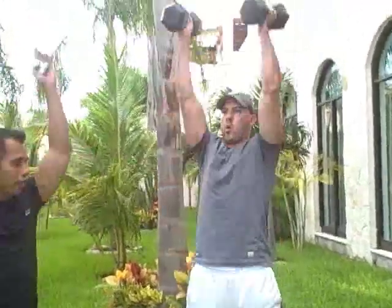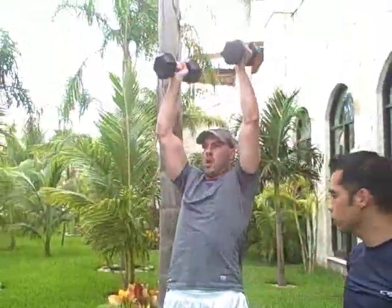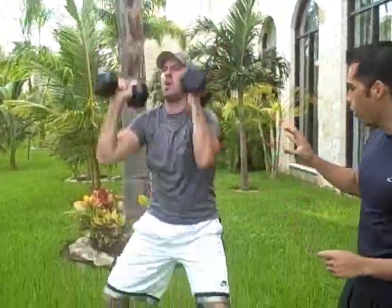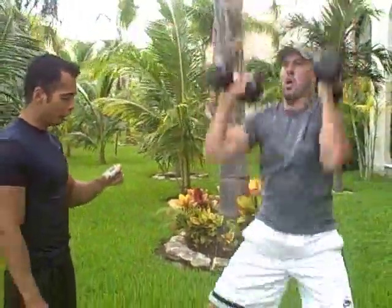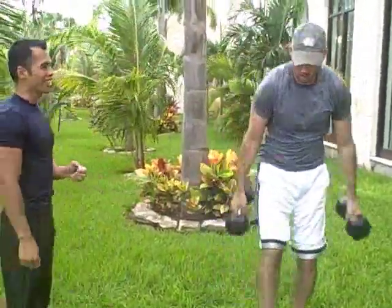Drive with the legs, explode up. Right now he's using roughly about 17.5 pounds. It may seem light, but this is a very advanced movement — simple to do, but very metabolic. Keep going, keep your abs tight. We're almost done, only five more seconds. Let's finish strong — two, one. There you go. Now he's in pain, trying to laugh it off.